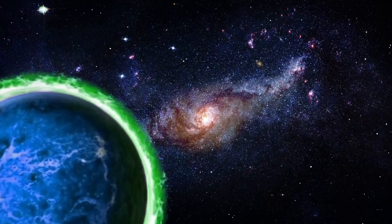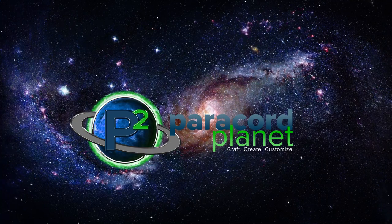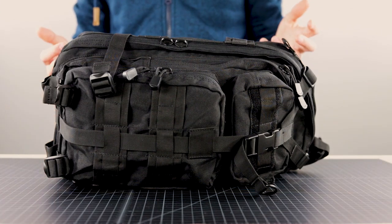Hi guys, today we're going to talk about paracord zipper pulls.